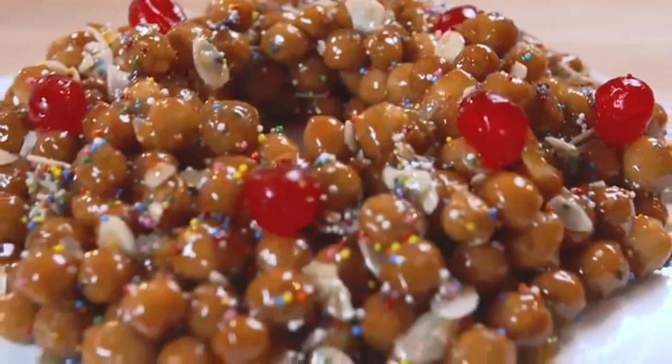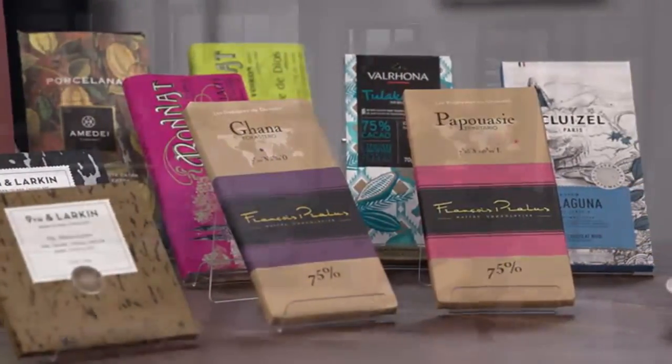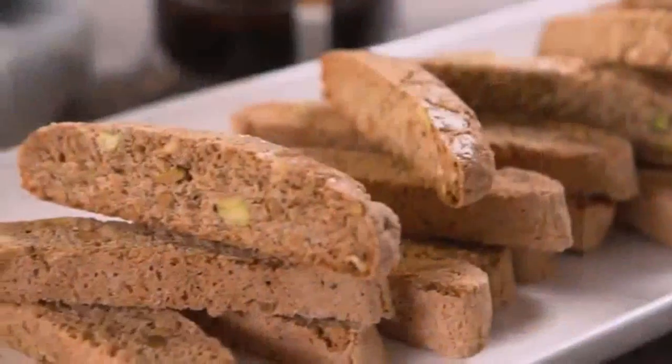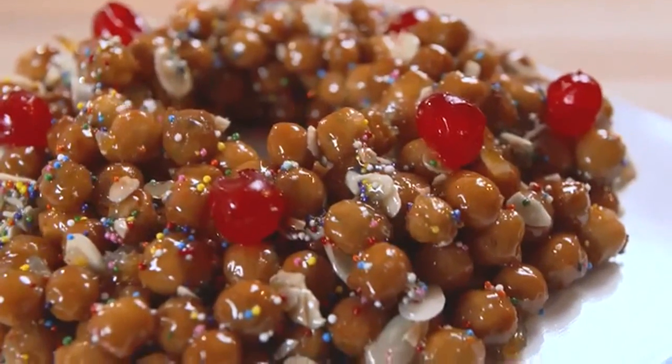Today on America's Test Kitchen, Aaron makes Bridget struffoli. Jack challenges Julia and Bridget to a head-to-head tasting of single-origin chocolate. And Becky makes Julia pistachio spiced biscotti. It's all coming up right here on America's Test Kitchen.